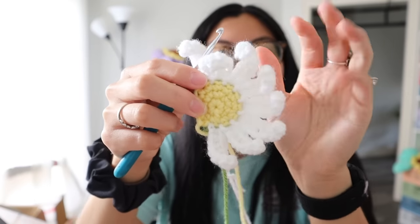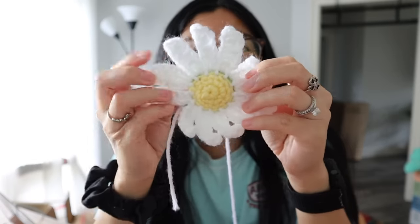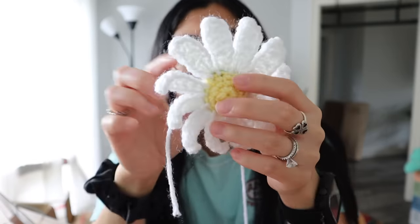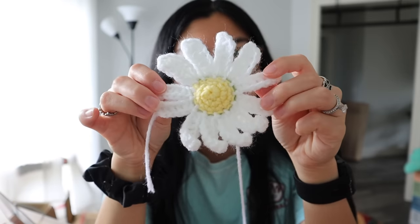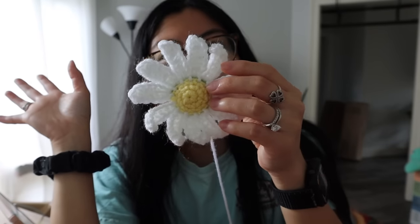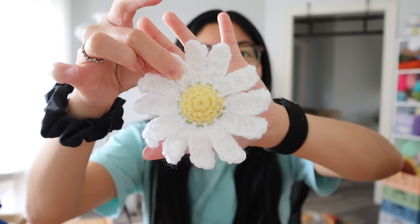I finished the daisy but some of the petals are curling, so I'm gonna follow Sierra's instructions for making them straight — I personally like that look better. The curled look is still kind of cute though, maybe I'll do that for the next bouquet. She's done — look how pretty she turned out! I'm not gonna make the leaves just for time reasons since this video is already pretty long.